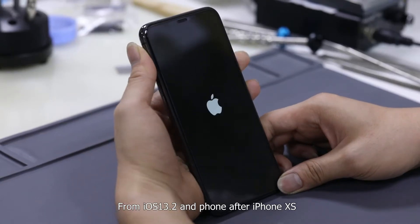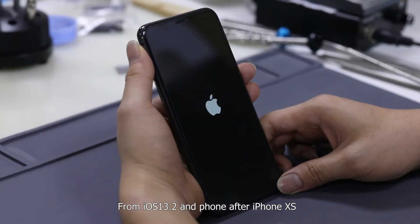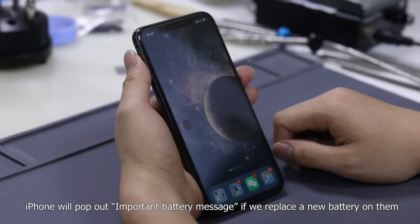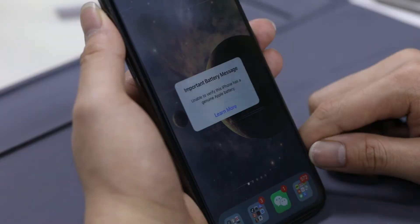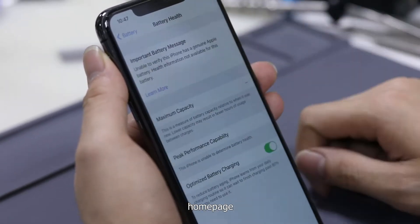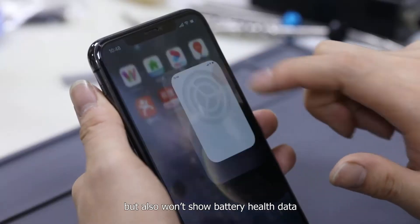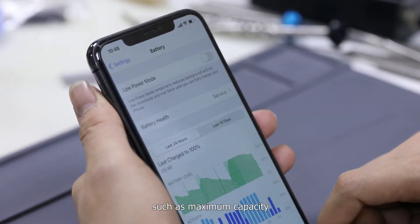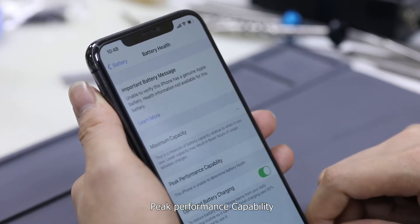From iOS 13.2 and on iPhones after the iPhone XS, the iPhone will pop out an important battery message if we replace the battery. This warning appears not only on the lock page, home page, and settings page, but it also won't show battery health data such as maximum capacity and peak performance capability.